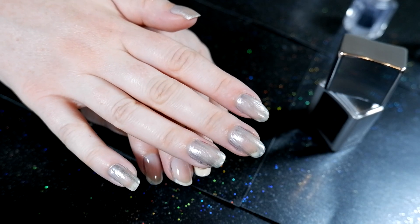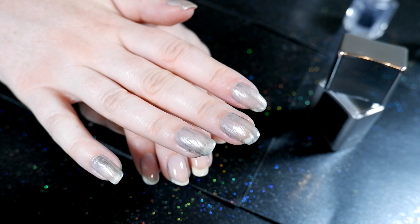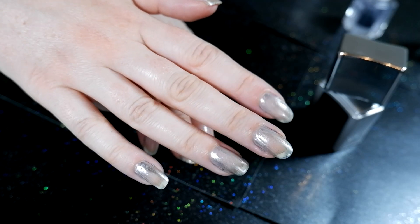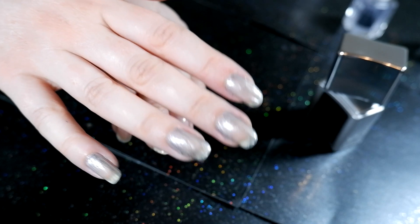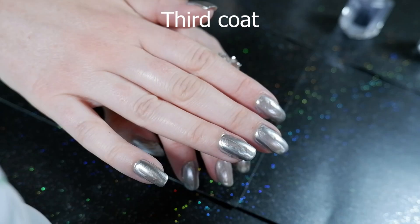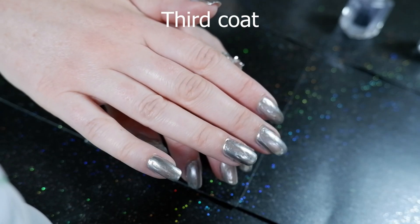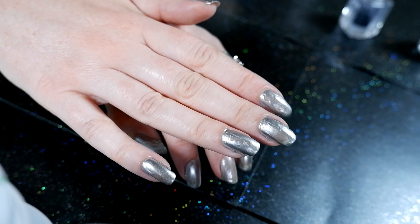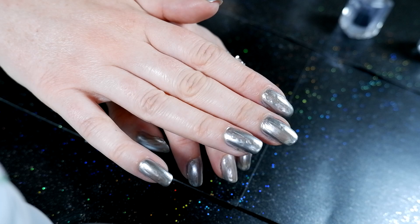I had waited with plenty of time in between the base coat and the polish, but maybe the Revlon base coat did not work well with this polish. I've never had something like this happen before with this particular base coat. Out of curiosity I still did a second coat and a third coat, and unfortunately I was disappointed with the end result. It looked so bad. Using the Revlon base coat shouldn't impact the consistency of polish like this.